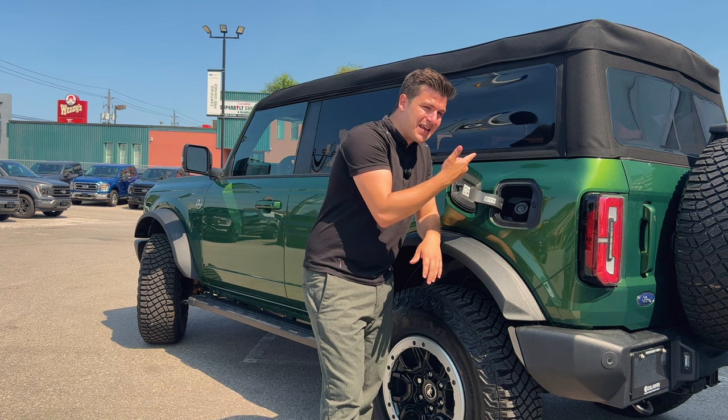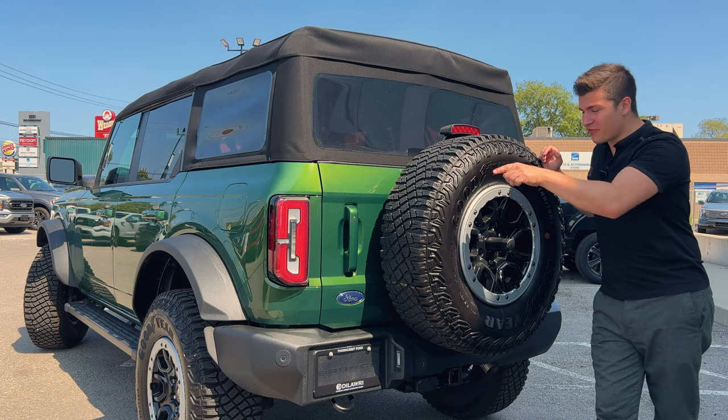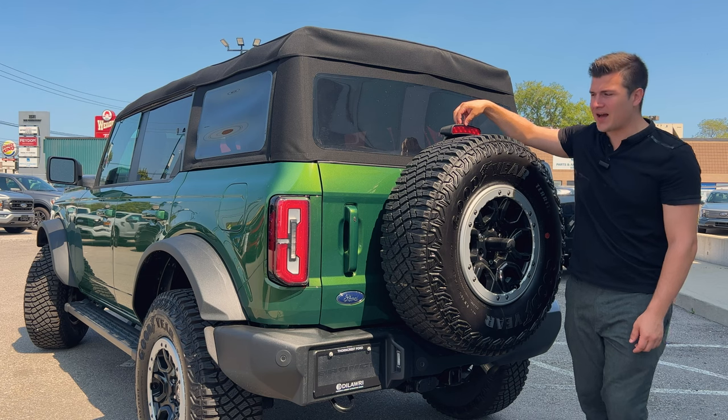Your gas cap at the back has easy fill — all you do is open the port, push it in, and it closes behind itself. From the factory you get a beautiful matching fifth-wheel full-size spare; the rear view camera comes through the center, and your brake light is right above the tire.